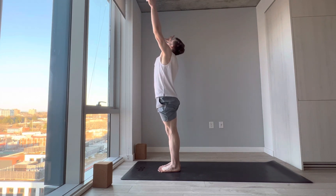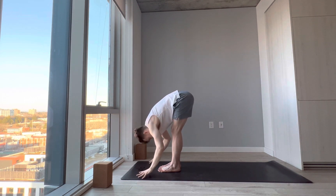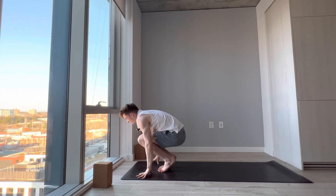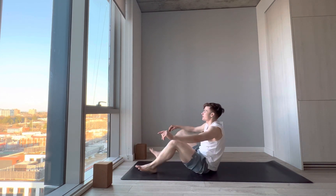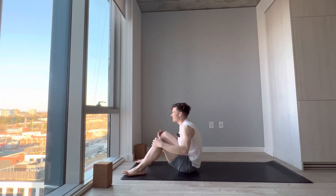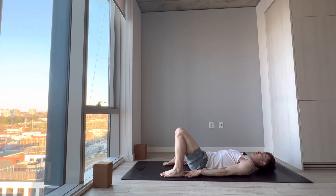Front of your mat — reach the arms up, Urdhva Hastasana. Exhale, forward fold. Slowly start to lower the hips, come up onto the toe mounts, spread the legs apart, and however you like, lower down onto your butt in a graceful transition. Then lower down onto your back. Now that we've engaged our core and found that core stability, we'll just stretch it out right before our spinal twists.